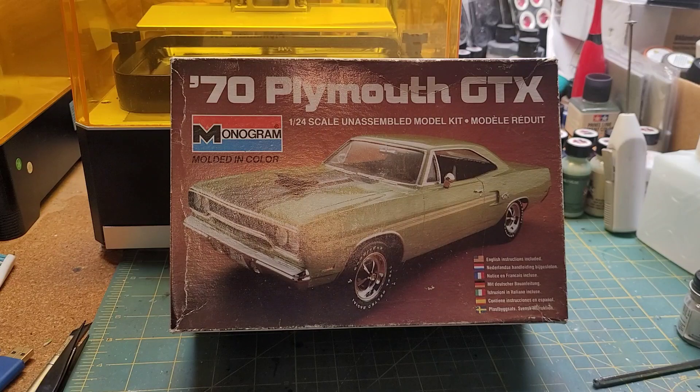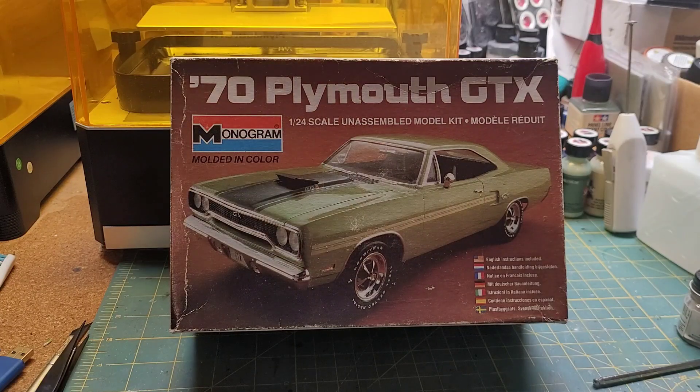What is up, my fellow shenanigoons? After a long, long hiatus, I am once again back. This is, of course, Ajax, and these are my rattle can shenanigans — my long, long overdue rattle can shenanigans.